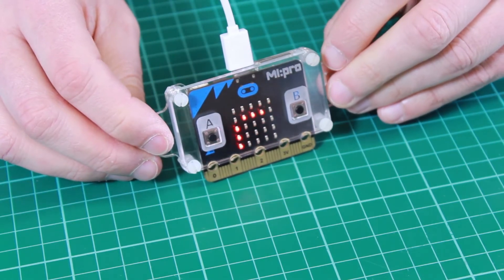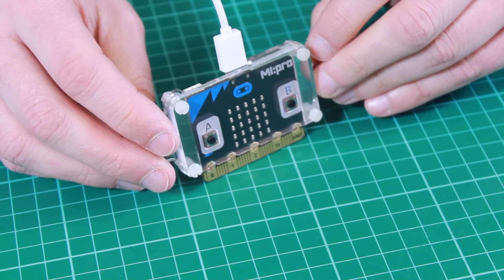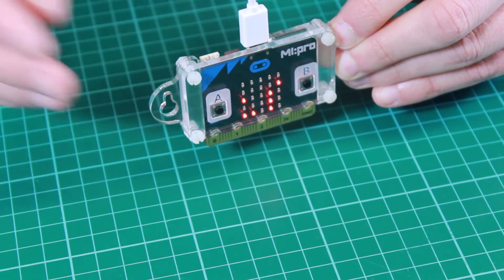So if you had a micro:bit on a wall scrolling a message and you want it to do that all day long, you could power it using a USB cable connected to a power supply.